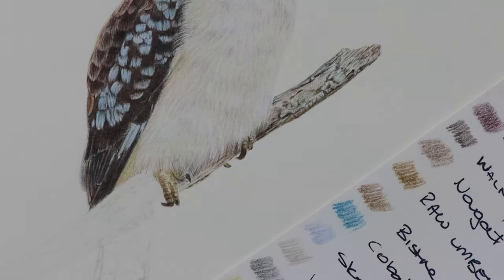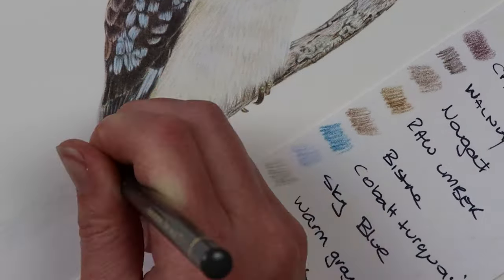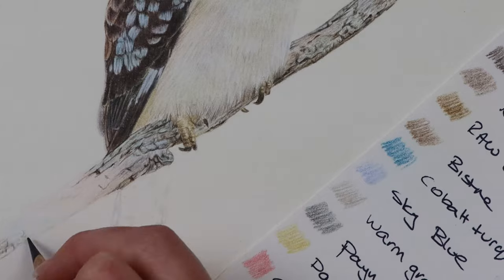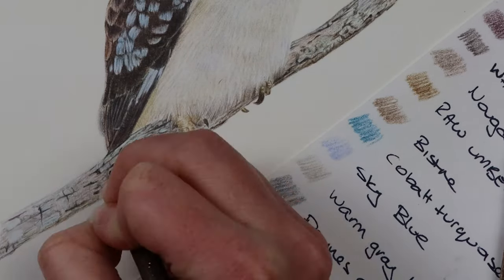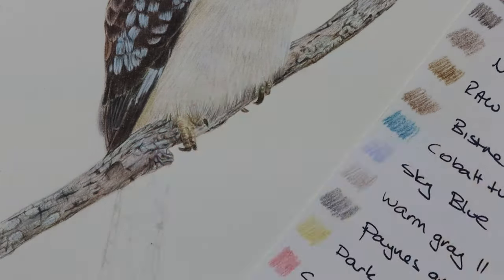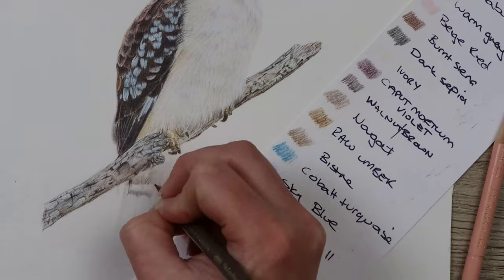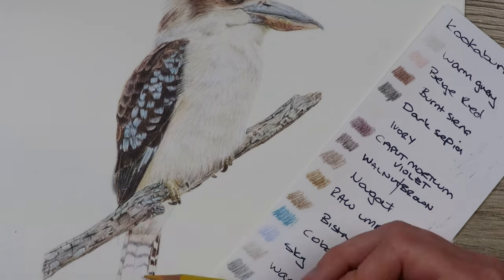Once the lighter colours are in and you've put in the mid-tones — the pinks and blues — you can go in with the darker colours like burnt sienna, walnut brown, caput mortuum violet, bistre, Payne's grey, and dark sepia to do all of the shadows and get those dark highlights. Bird feet can probably be one of the most fiddly things to put in — such small intricate detail — so make sure your pencil is nice and sharp and you're just putting in the shadows, because without shadows underneath the feet they don't look like they're sitting on anything. Then for the tail I went in with some really light colours and again worked up to the darker colours, making sure the darker colours are underneath the branch and it gets lighter towards the end of the tail.